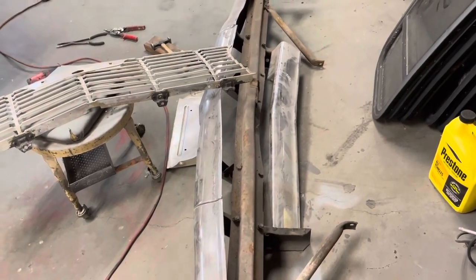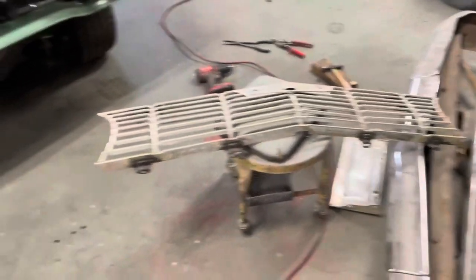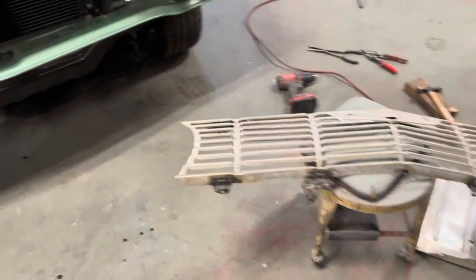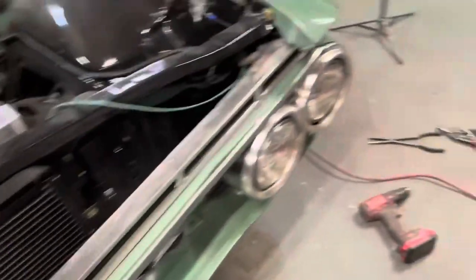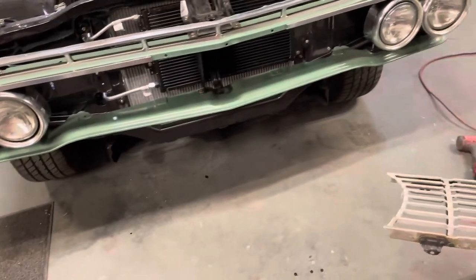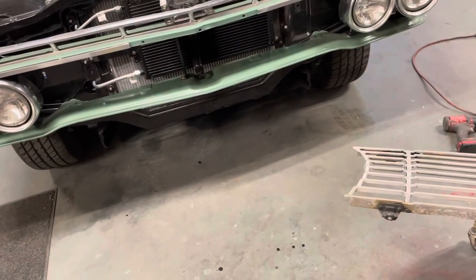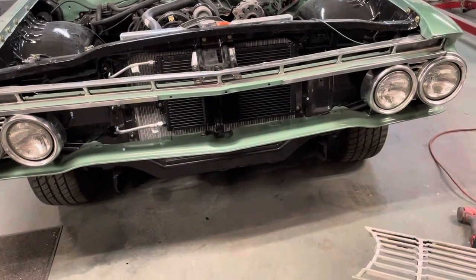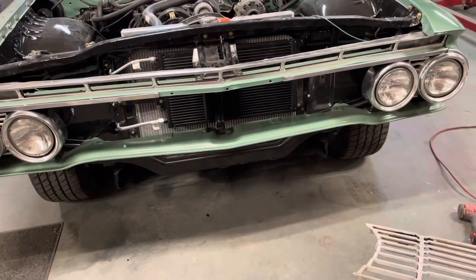We'll think about it. Anyway, let's get this grill cleaned up and get it on there, see what it looks like. Also, I tested my horns that wouldn't work, and both of them were bad — neither one of them will honk, they just click. So I'm going to have to go pick up some kind of cheapo aftermarket horn over at the parts store and put it in there.